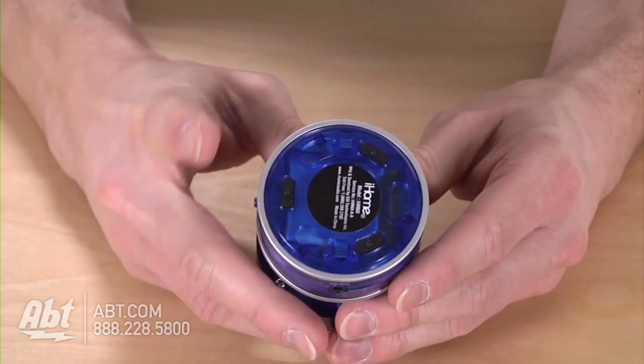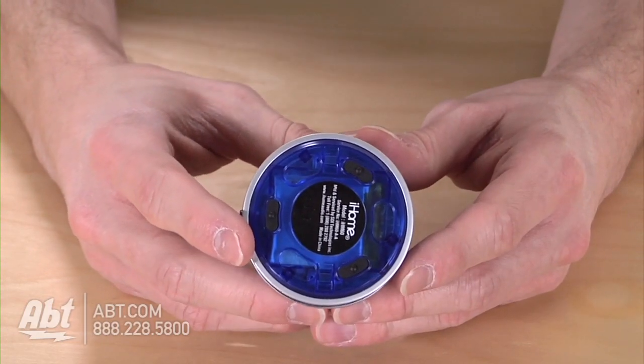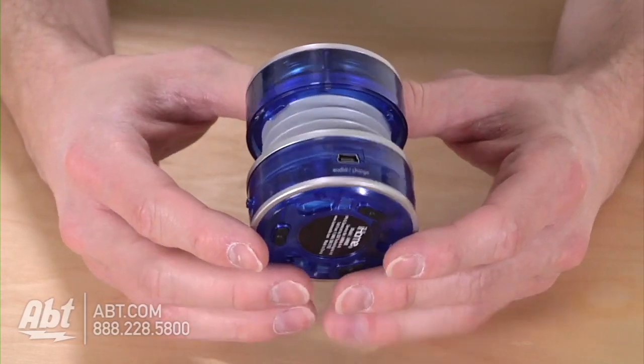Speaking of charging, this already comes with a built-in rechargeable battery, so there's no need to replace anything once it's dead. Just charge it up and you're good to go.